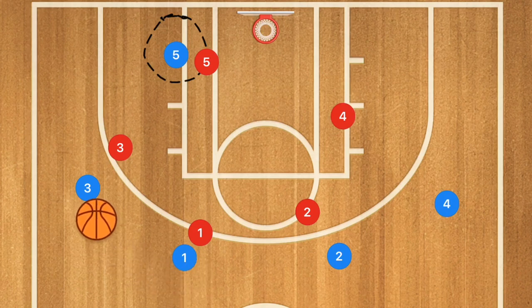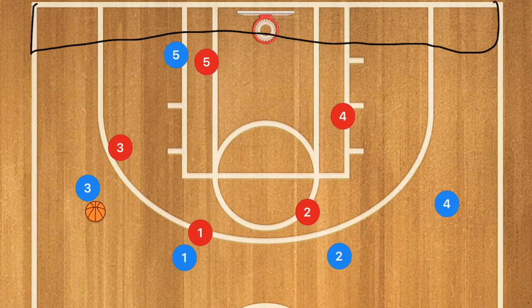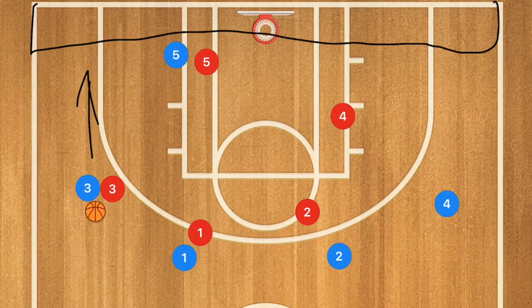Let's say player 1 passes over to player 3. Our whole main goal is to trap the player — whoever has the ball — in these two corners. That is the idea behind a trap defense in the half court, or to trap any player along the baseline. Now what we are going to do is try to force all of our players to go towards the sideline, which means we are going to have our players ride the hips on this side of the player to try and force him towards the baseline.